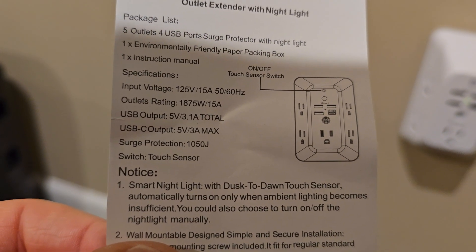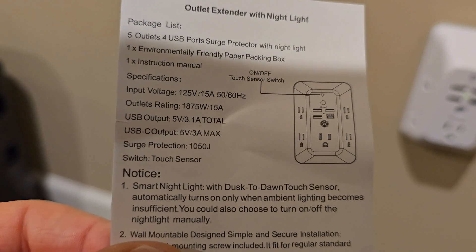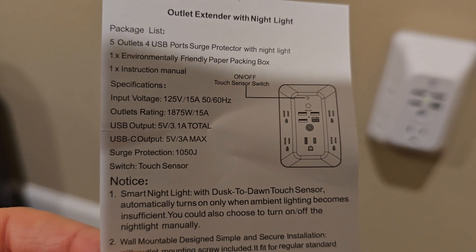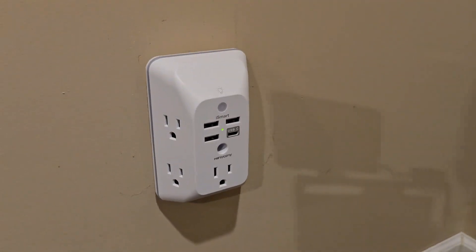The USB output is 5 volts, 3.1 amps, and the USB-C is 5 volts, 3 amps. It does have surge protection, and the output rating of the plug-ins is 15 amps. I hope this video helps — thanks everybody for watching.